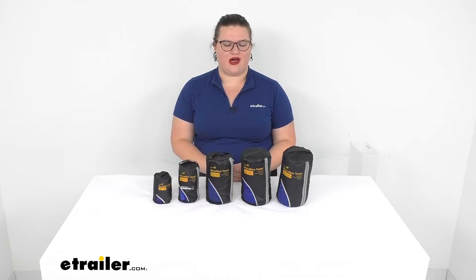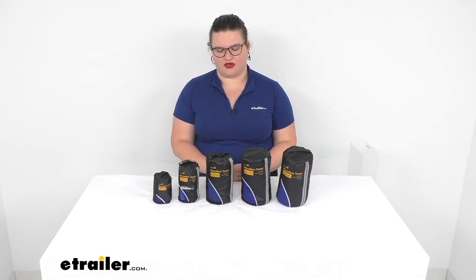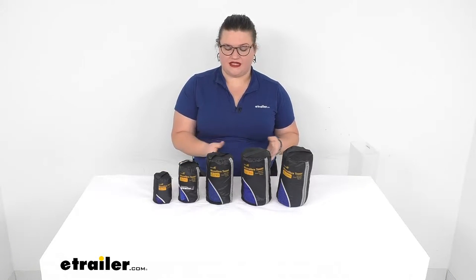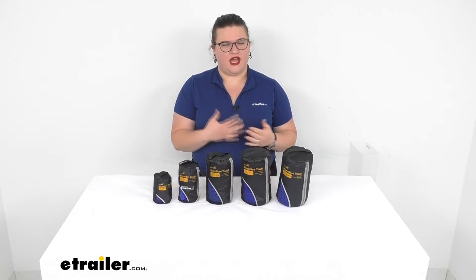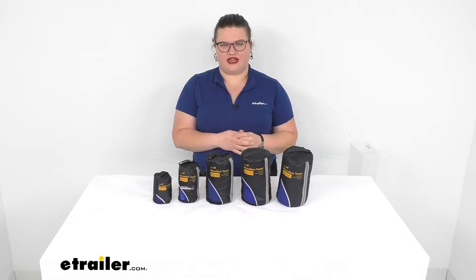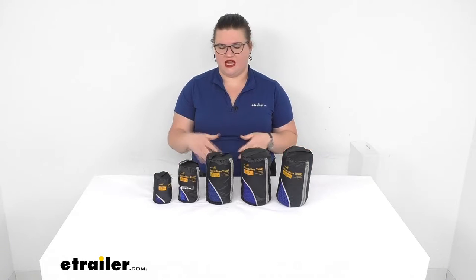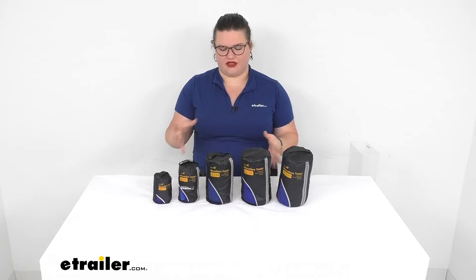Hey everyone, I'm Ellen here at eTrailer.com and we're going to be taking a quick look at the Ace Camp line of terrycloth microfiber towels. These come in five different sizes, which I'll go over in just a minute. They're going to be pretty absorbent and quick to dry, so you can use these for taking down to the river, the lake's edge, or the beach — dry off and have a nice spot to lay out in the sun. You can also use these to clean up spills or as a washcloth at your campsite for the smaller sizes.